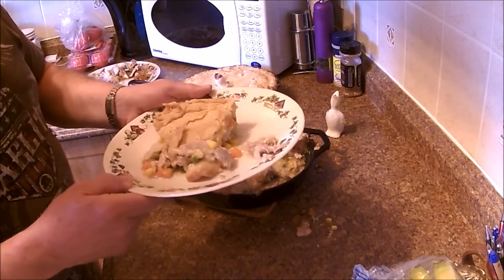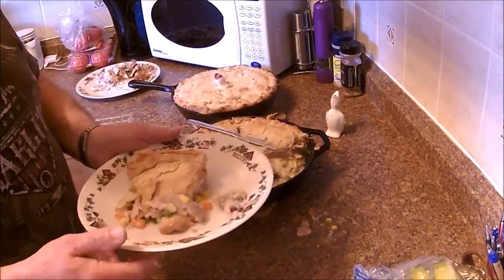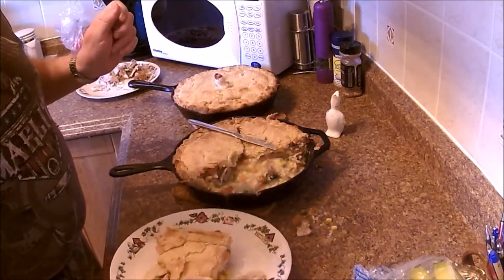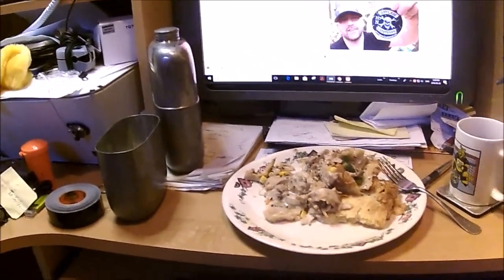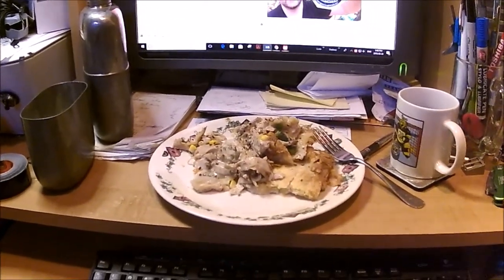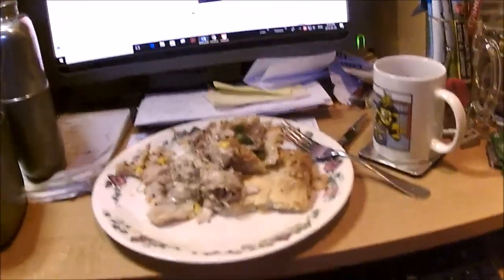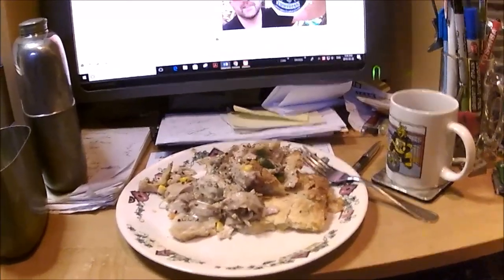Thank you very much for watching. Please like, comment, subscribe and I'll see you later. Stay tuned — there may be some bonus fish. You'll have to excuse the mess. There's my one little helper and there's the other little helper who does not like this cam. There's supper, which I imagine they'll both be trying to help me eat. Pardon for the mess but I'm going to get my supper now.